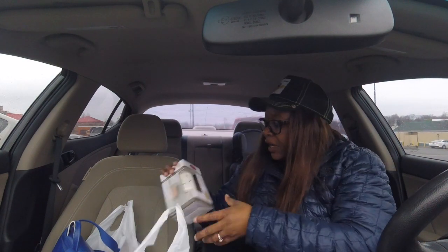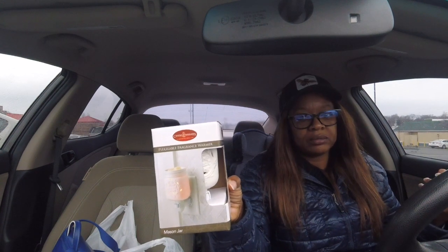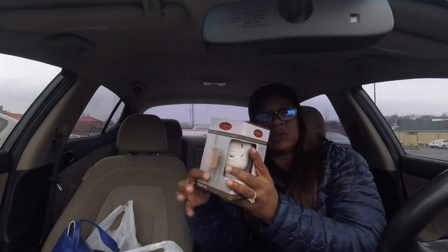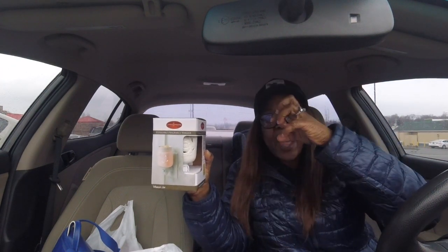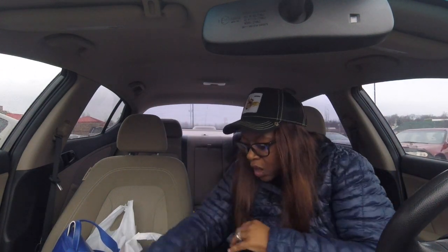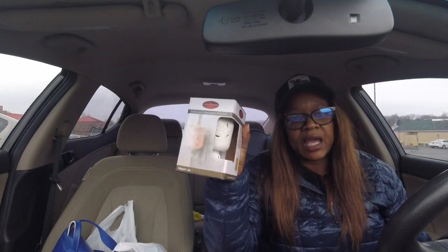I also got this — the candle wax melt warmer. As you see, you just plug it into your wall and put your wax on top of it. I'm gonna see how good this works; if it doesn't work well I got 90 days to return it. You just plug it in, turn the switch on, put the wax on top, and there you go. I think I'm gonna use this in my bathroom. The price was $13.99 and with the 50% off it came out to $6.99.